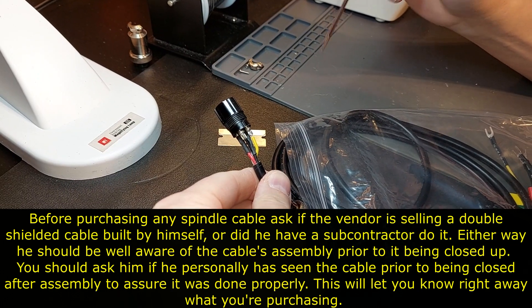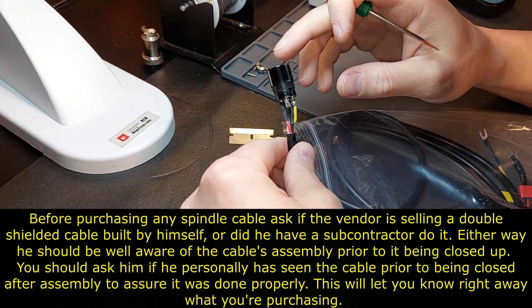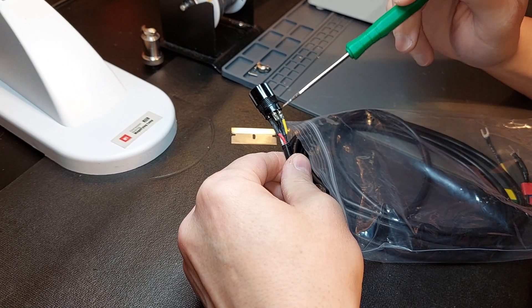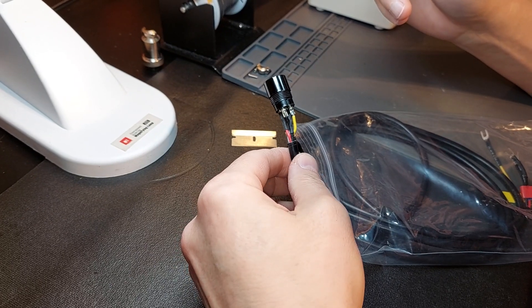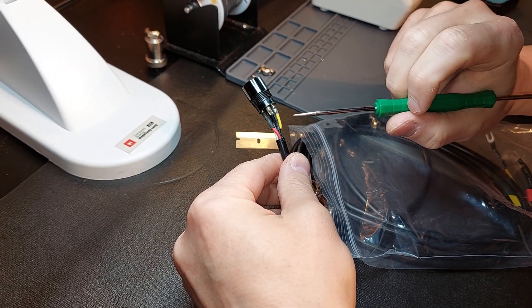Hey guys, it's Vince. Today in this video I'm basically doing a second half on these pre-made bulk spindle cables that apparently are coming from overseas. I'm seeing a lot of vendors now wanting to carry them, offering them with spindles to make the package look like a sweeter deal.